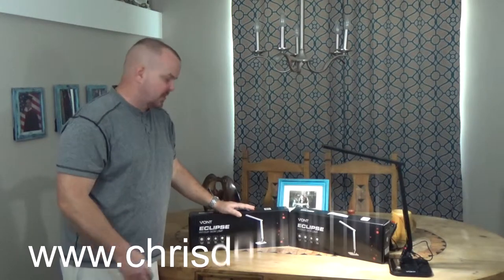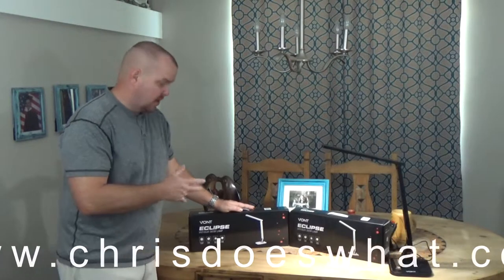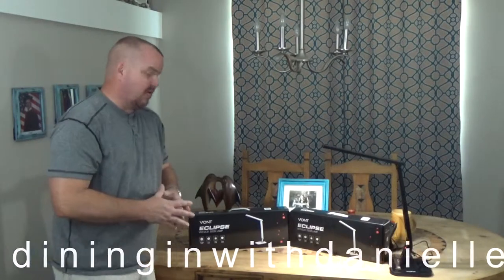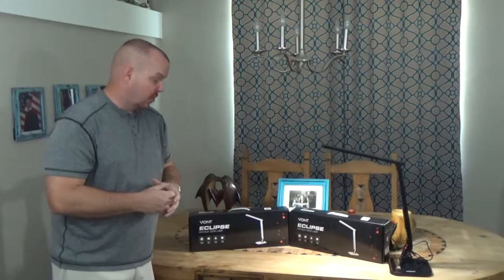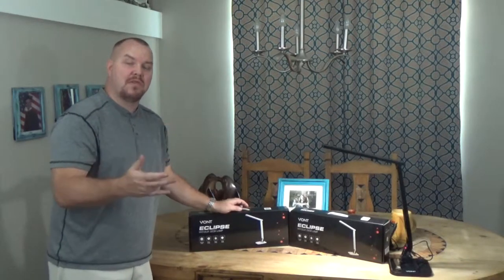Okay guys, today on Chris Does What, we'll look at these Vaunt desk lamps. I have two of them for both of us to work with — not a bad lamp. I've taken one out and been testing it, and it seems to be really functional and going to do what I desire: provide light in the area I need for my workspace. Stay tuned and we'll unbox this one, show you what it comes with, and then go over the features.